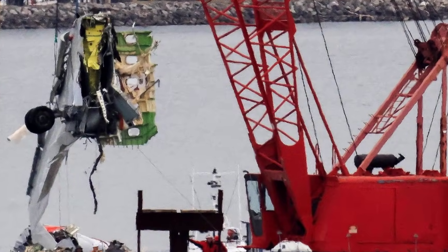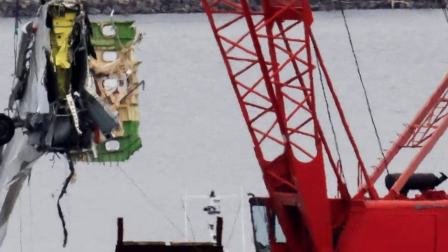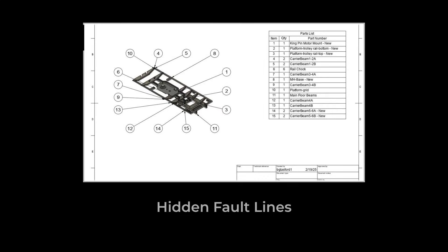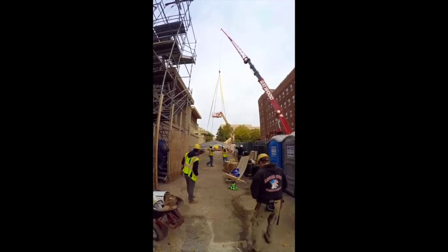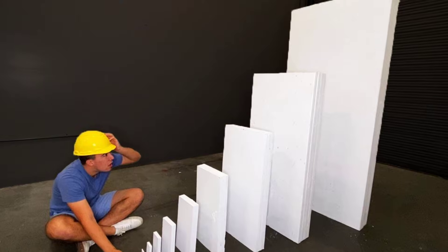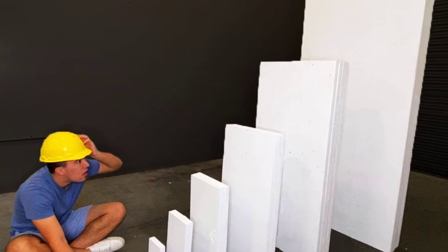The official reports focused on tragedy, but beneath the wreckage, forensic teams found something more disturbing: missing oversight, incomplete detachment, and a worker with just one hour of training. These were the hidden errors behind the Kelowna crane tragedy. But why did a textbook operation go so catastrophically wrong? The answer shatters industry assumptions and begins with a single overlooked step.